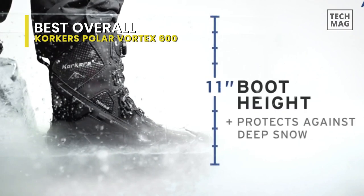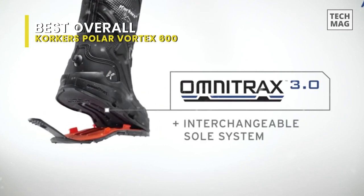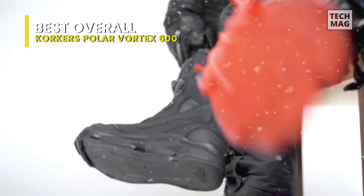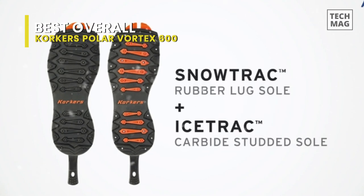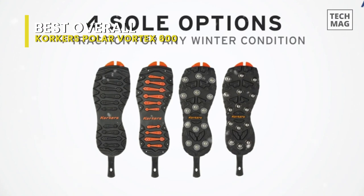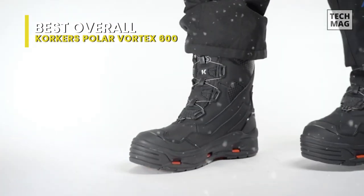Another unique feature is the interchangeable soles. This ships with a snow track, rubber lugs, and a pair of ice track studded rubber lug soles. The latter is fitted with 32 carbide studs per sole for plenty of bite on the ice. Changing out the cleated sole for the rubber lug keeps vehicle floor mats and home entryways free from damage.